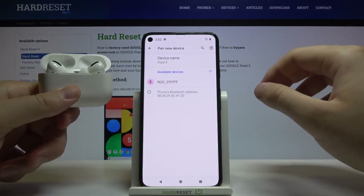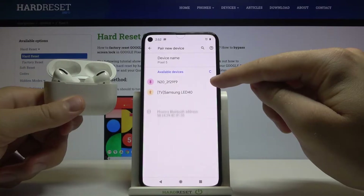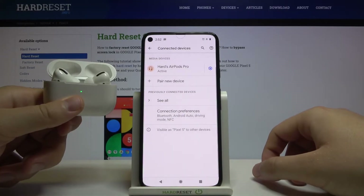Click to pair a new device. Take a look here — they pop up on the list, so tap on them once to connect, click Pair, and as you can see, we are finally connected.